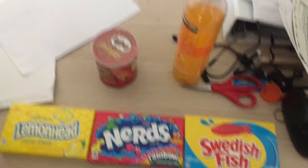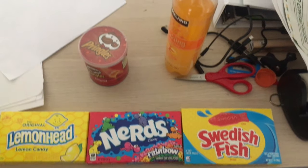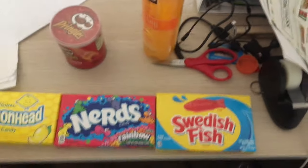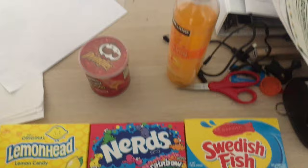Alright guys, today I'm going to be doing an unboxing video on one of my snacks from my ultimate snacking loadout. So today I'm going to be doing the Swedish Fish, so I'll clear the other stuff out.